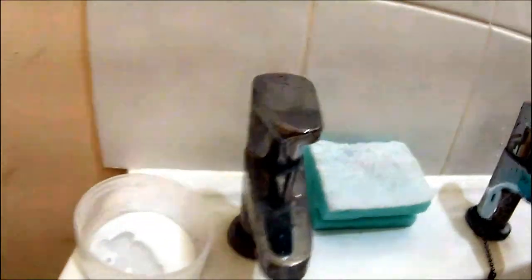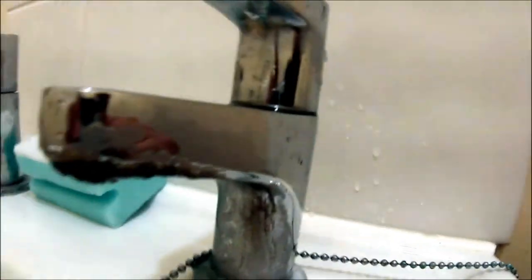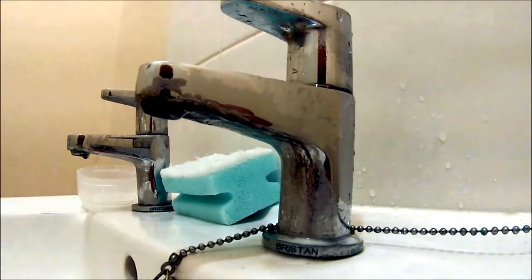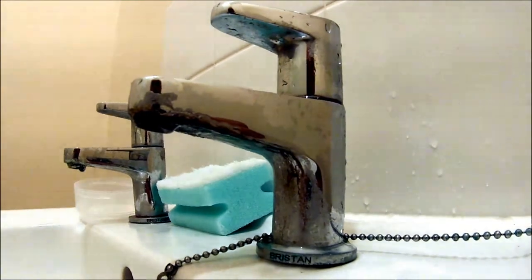Right, that's what it looked like before, and that's what it looks like now — there's a bit of a shine on the top and it took some of the grime off. But if you take a look at the side just here, you can still see there's quite a bit of limescale on there. So I don't think it's really strong enough to remove hard limescale, and that's my conclusion.